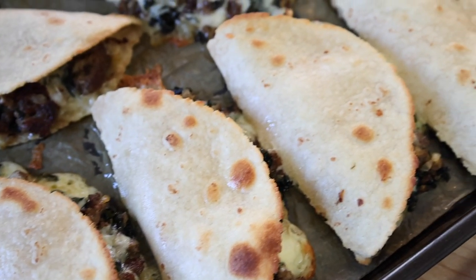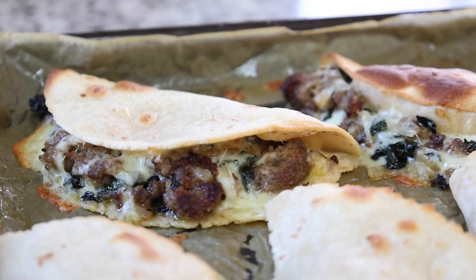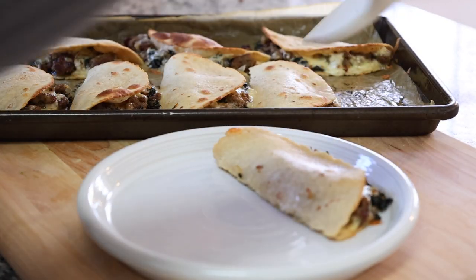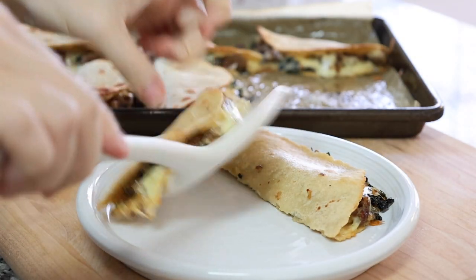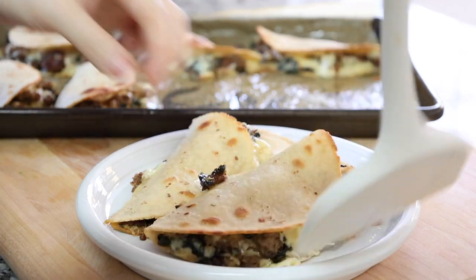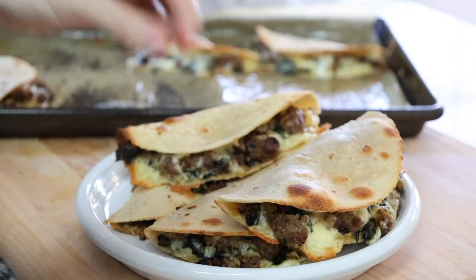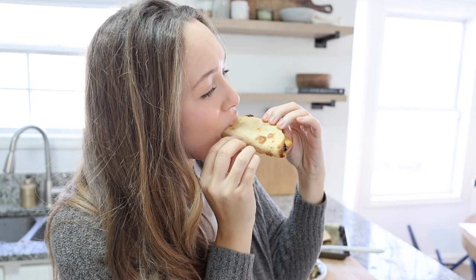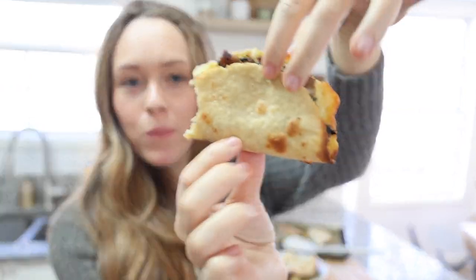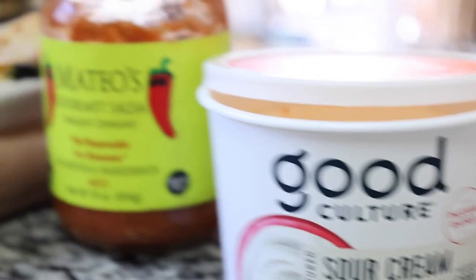I'll bake these for about 15 minutes until the top is starting to get brown. This is one of my favorite breakfasts I've made in a long time — such a flavorful little bite. I'll make sure to put this recipe up on my website. We ate this just this morning with a little Good Culture sour cream and some salsa.